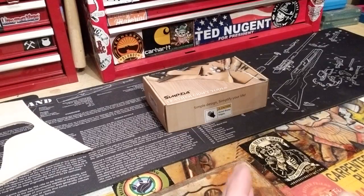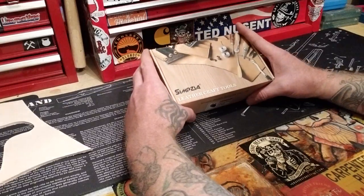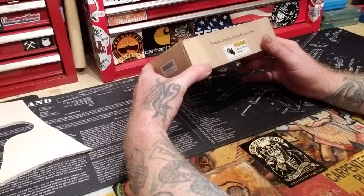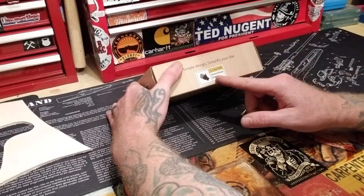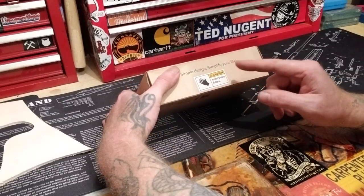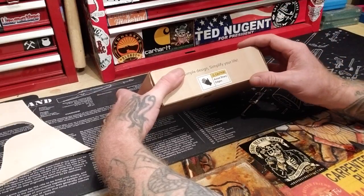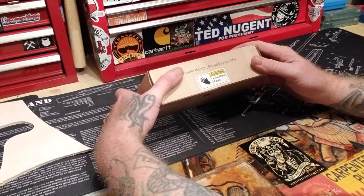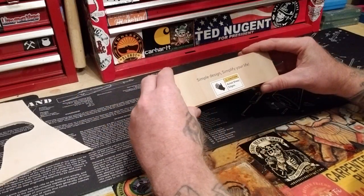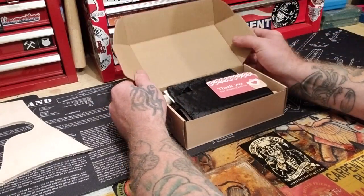I think it's pronounced Simpiza — I might be wrong. I'm thinking it should have been Simpzilla or Godzilla or something like that. It says 'avoid sharp edges,' but natural selection — if they removed all these signs, people are just going to get taken out by natural selection. Simple design, simplify your life. It's supposed to be leather craft tools, so let's open this guy up.